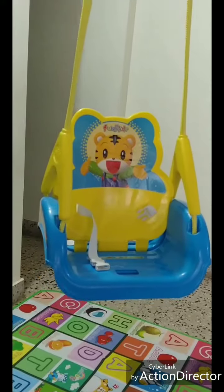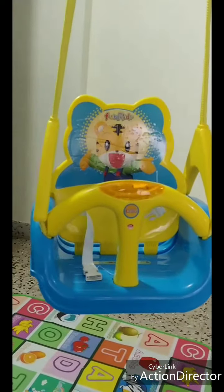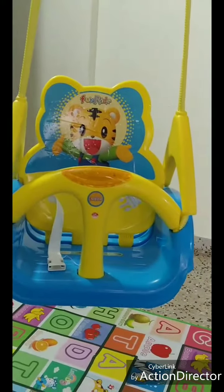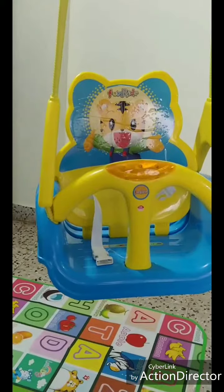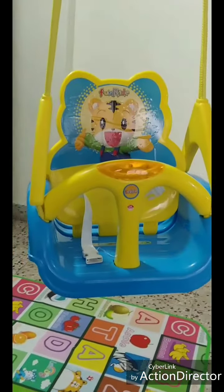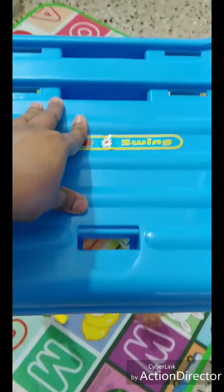This is the third adjustment — if the baby is too small and needs safety, you can also place the fence support. Now, coming to the assembling part. As you can see, they have given some holes here. If your baby is small, you can place the back support here.